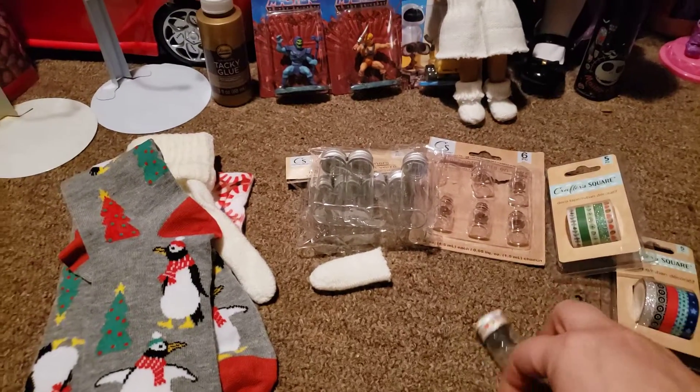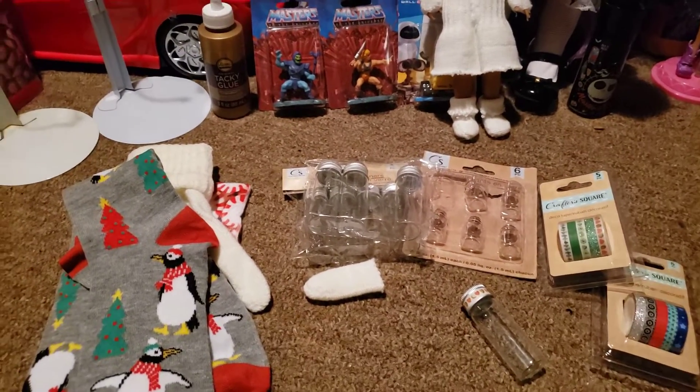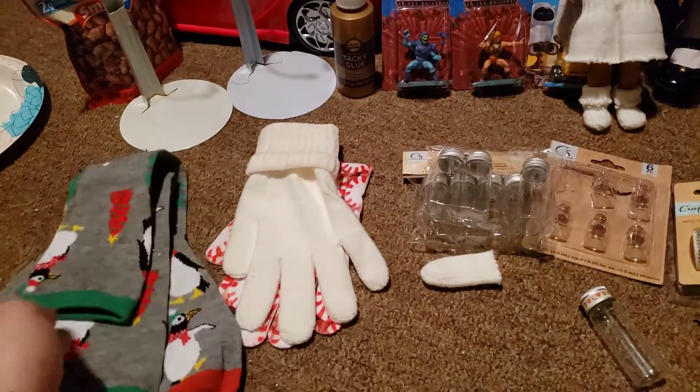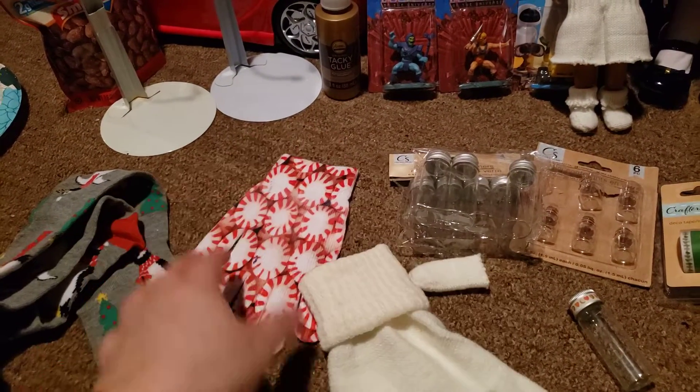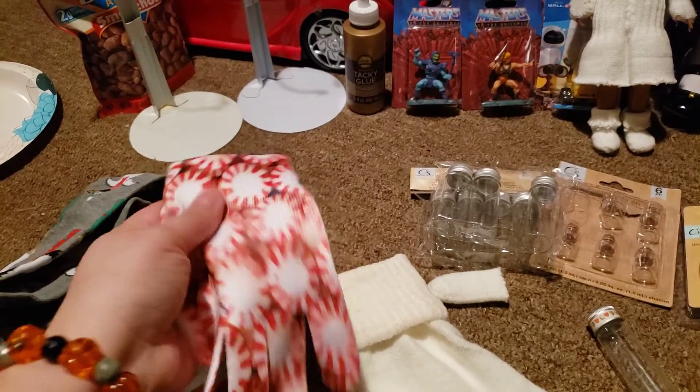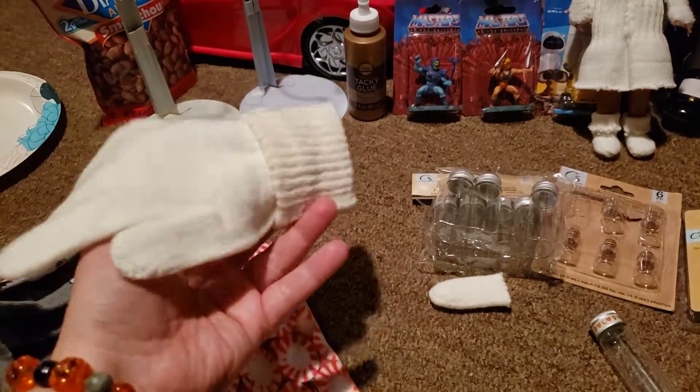Hi everyone! Halloween hasn't even come yet and I've already moved on to Christmas. I took my girls out of their Halloween things and went to the dollar store. I picked up this pair of socks and a couple of sets of gloves — I liked this one a lot with the little peppermints on it, and then I picked up this one to make some little outfits.